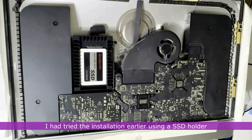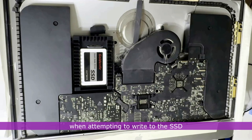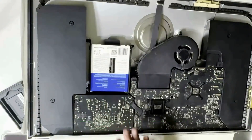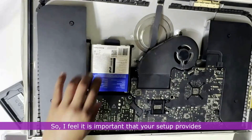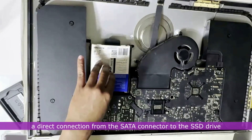I had tried the installation earlier using an SSD holder but it was problematic, and I kept receiving multiple errors when attempting to write to the SSD. So I feel it's important that your setup provides a direct connection from the SATA connector to the SSD drive.